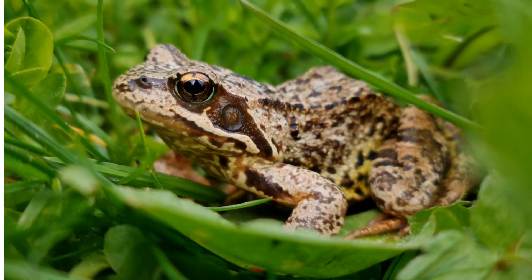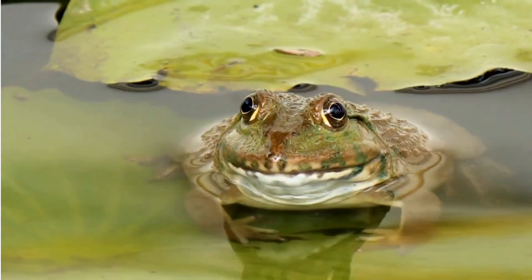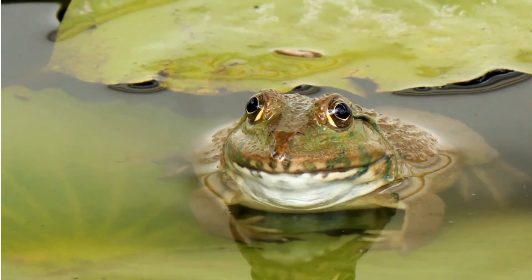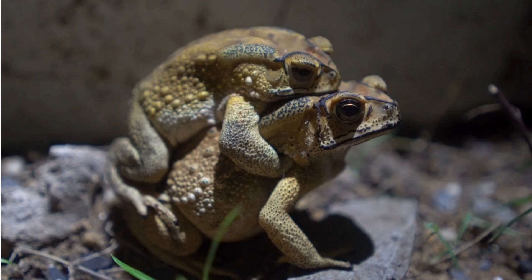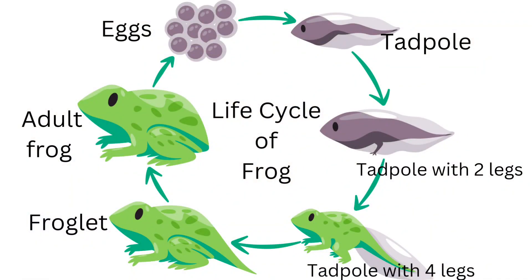Frogs that live in colder climates will hibernate through the winter. When the spring arrives, they will find a mate and lay another generation of frogs. The frog can lay eggs or fertilize them. The life cycle of a frog can start with several stages.